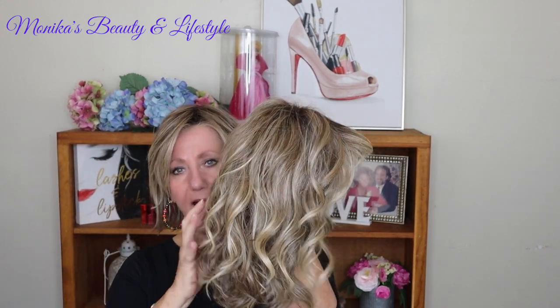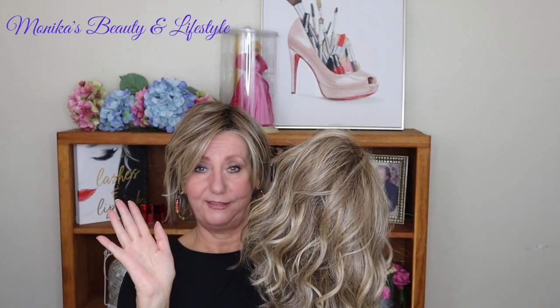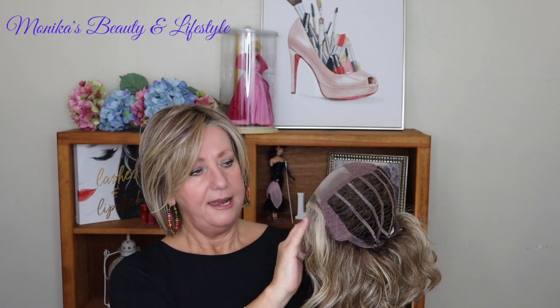The elite version features a hand-tied cap and beautiful fibers. I do not have the elite version — I just have the regular version. I'm going to show you the cap. Raquel Welch is well known for her exquisite lace fronts.